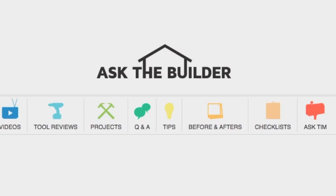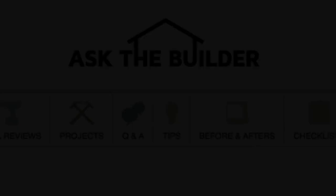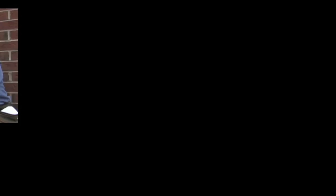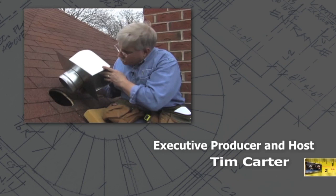If you want to discover more home improvement tips, go to AskTheBuilder.com.